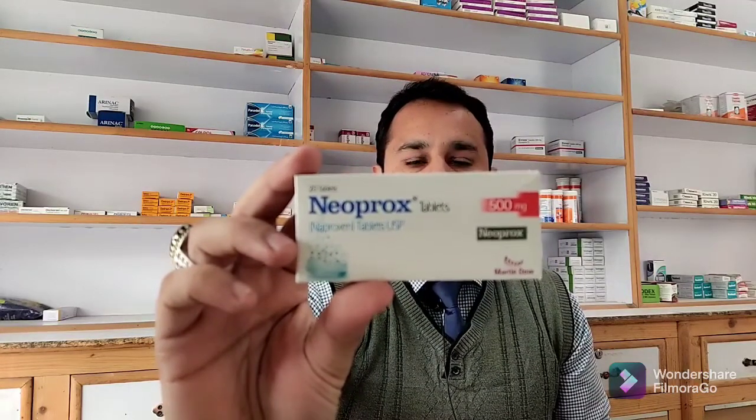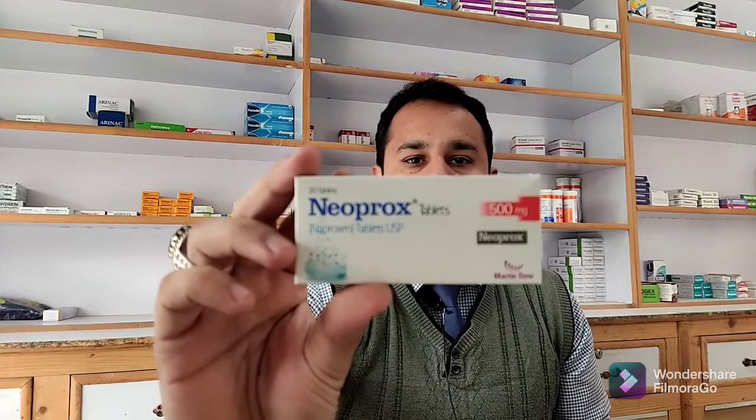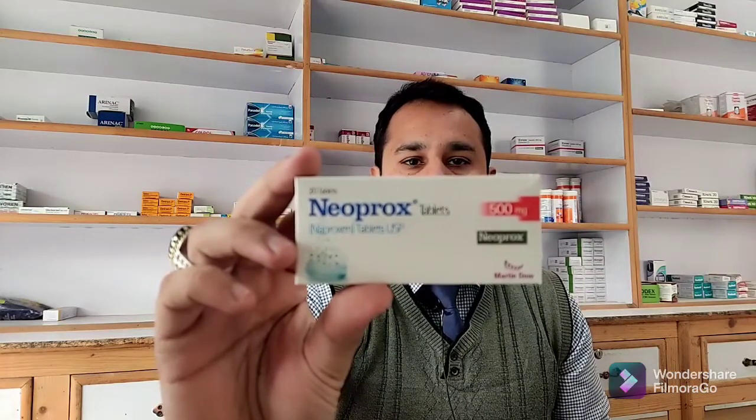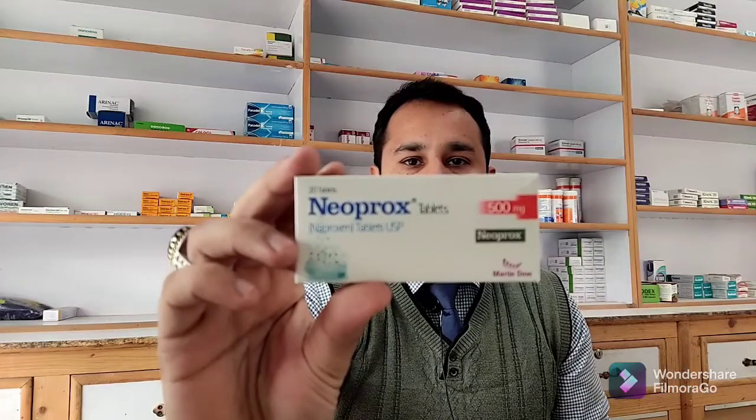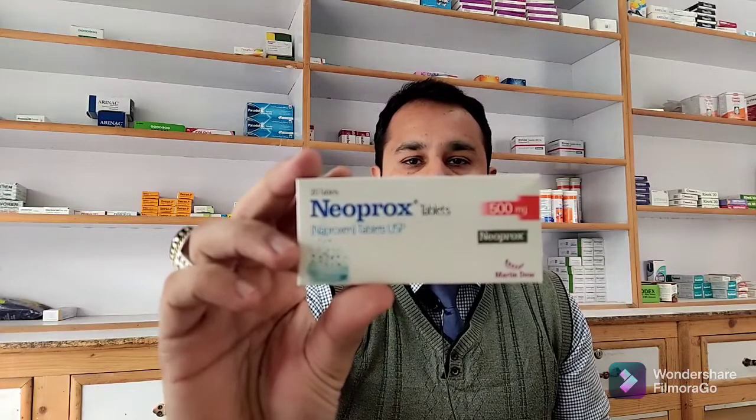Hi friends, I brought a new video for you. This video is going to be on Nuprox. Nuprox has 500 milligrams of naproxen sodium in every tablet. The box has 20 tablets in it, and it's made by Martin Dow Pharmaceuticals. The price for the box is 180 rupees. Naproxen is used to relieve pain, tenderness, swelling, and stiffness caused by: